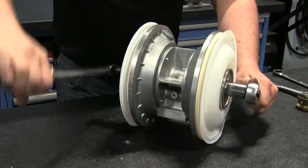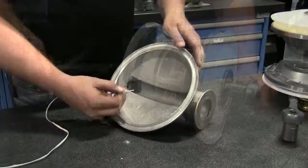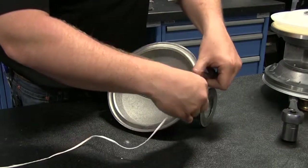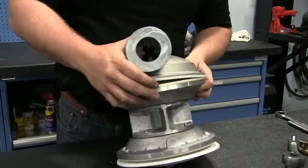Torque the assemblies to the shaft. Consult the service and operating manual for proper torque requirements. Depending on the unit being used, PTFE tape is required to be placed on the outer chamber or on the PTFE diaphragm. Replace the outer chambers ensuring proper alignment.